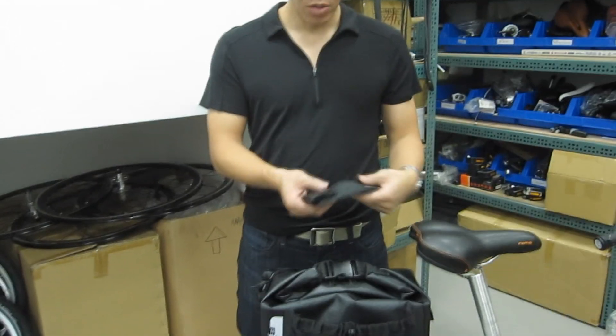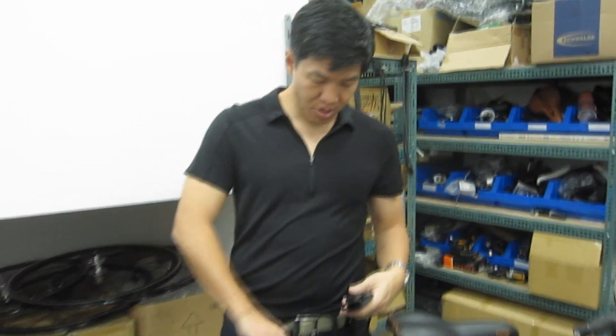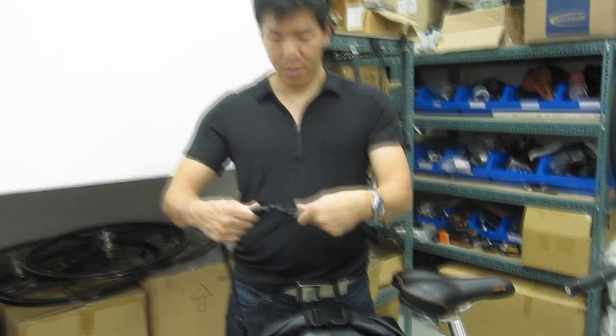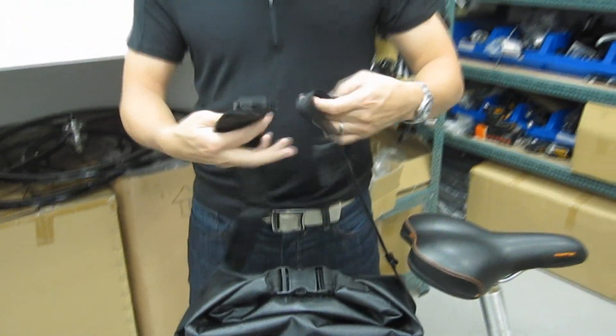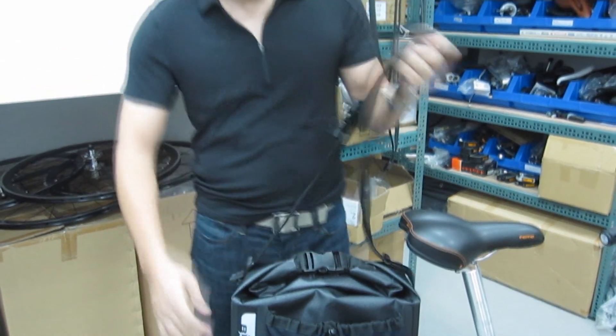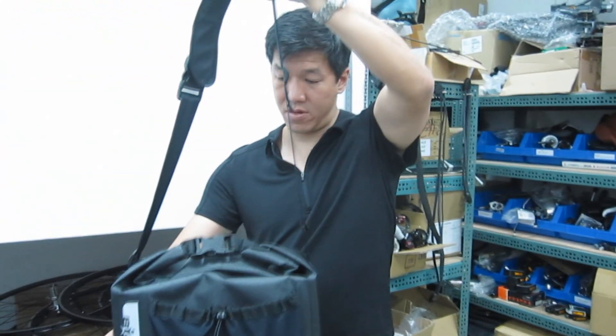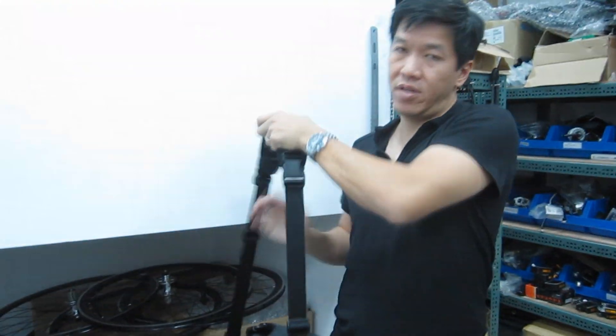The side pocket — you clip it in, clip it in on the other side, pull your bag off, and you now have a very convenient carrying system for your bag.